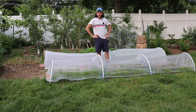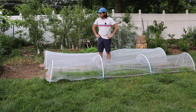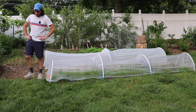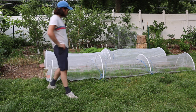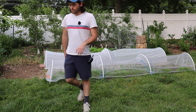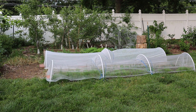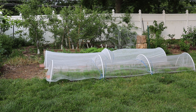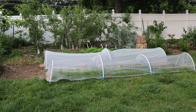Thank you guys for watching. I hope you learned something — if you did, hit that subscribe button and check out our blog at figboss.com. If you guys use any row covers, let me know down in the comments. I think they really are well worth using.